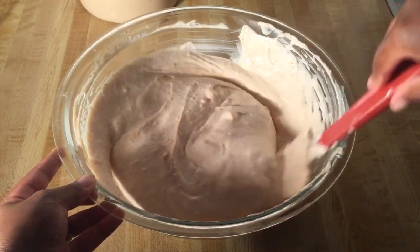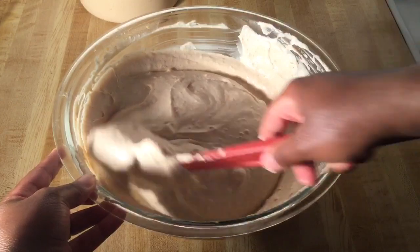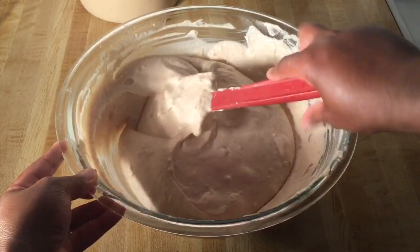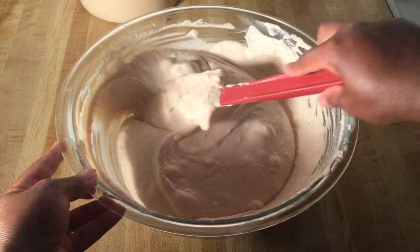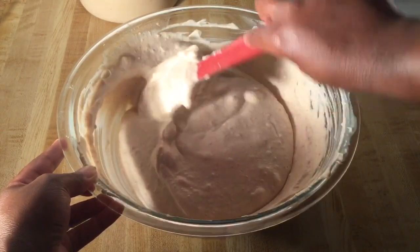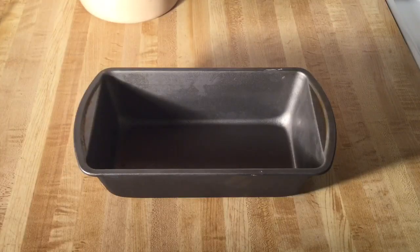Alright my friends, I'm through folding in the whipped cream, and that's how simple the sweet potato ice cream is. That looks great. Now we're ready to pour the ice cream filling into our pan — the low pan that I put in the freezer so it can stay nice and cold.